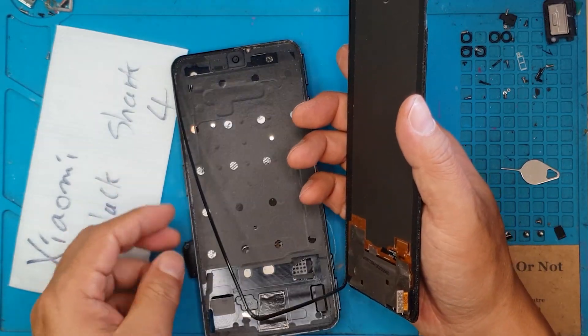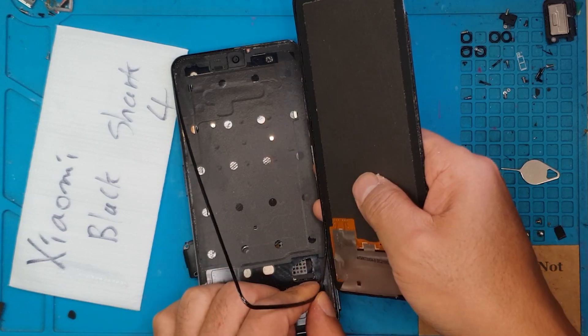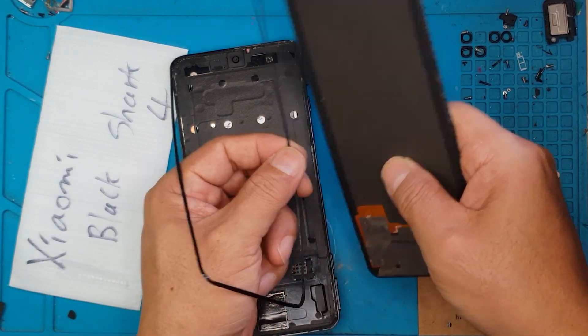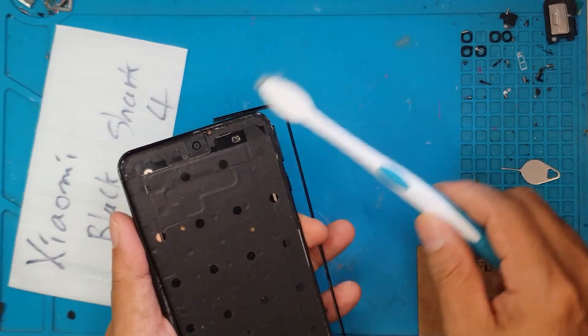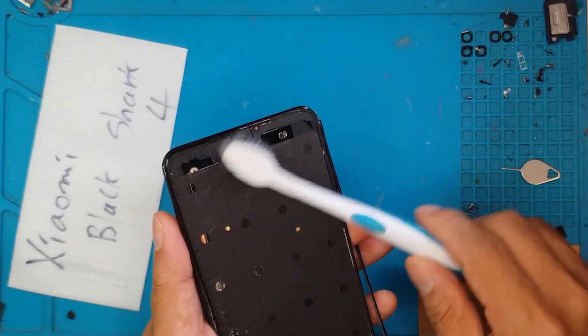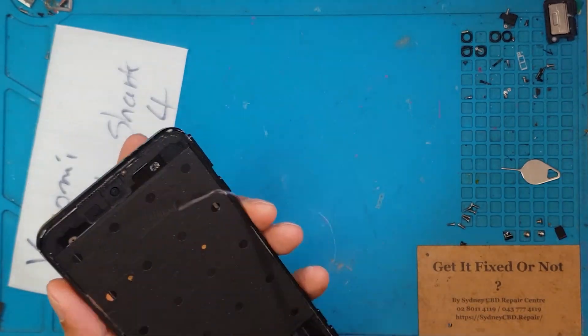You can see that the frame is also coming off. We're going to remove that one — we're going to reuse it, because the replacement display doesn't come with its own frame. The frame attaches to the housing, and on top of the frame is the replacement display.